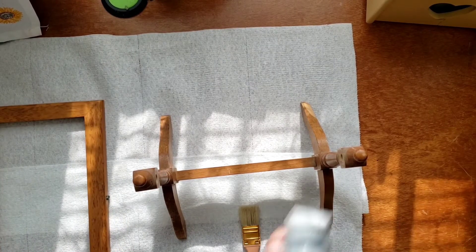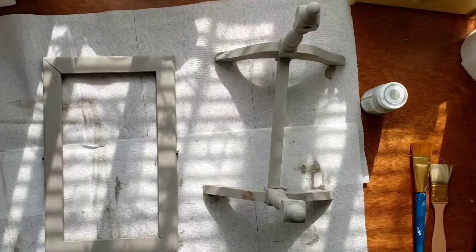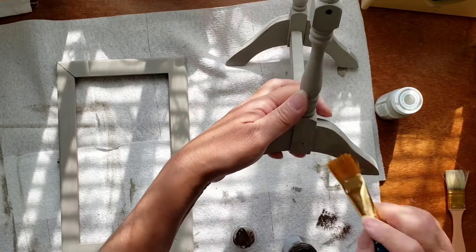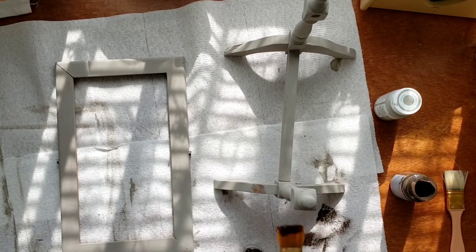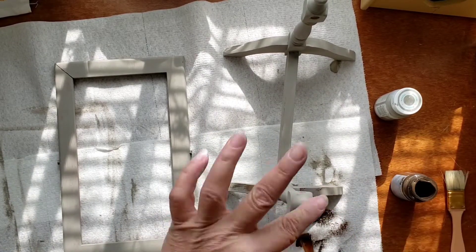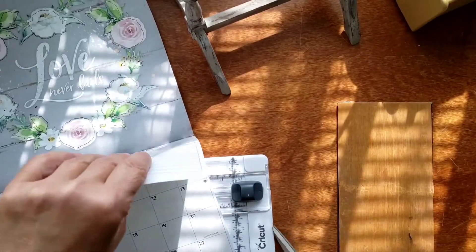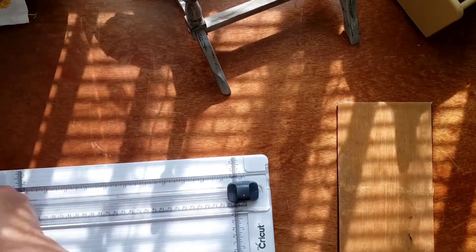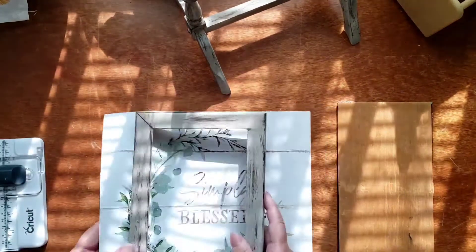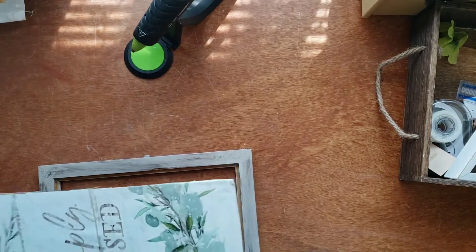For this mirror, I unscrewed the screws on the sides and removed the mirror from the stand. Then I painted both pieces with the color Mineral by Waverly — that is chalk paint. Then I took some truffle chalk paint and dry brushed that all over the mirror and the stand. From a Dollar Tree calendar — they have beautiful ones for next year, farmhouse, landscapes, horses — I took a picture that says 'Simply Blessed,' cut it down to size, and glued it down on the mirror side so I could always reuse the frame.